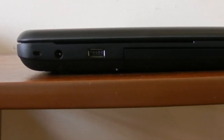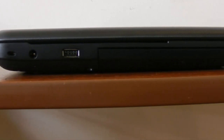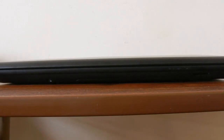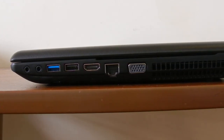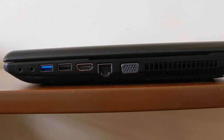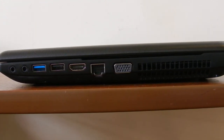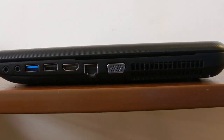Looking around the laptop from left to right: on the left side you have the Kensington lock slot, the charger port, a USB 2.0 port, and the optical drive. On the front you have the LED notification lights and the SD card slot. On the right side you have the 3.5mm headphone jack, the microphone jack, one USB 3.0 port, one USB 2.0 port, a full-size HDMI port, a full-size Ethernet port, a full-size VGA port, and the vent for the fan.